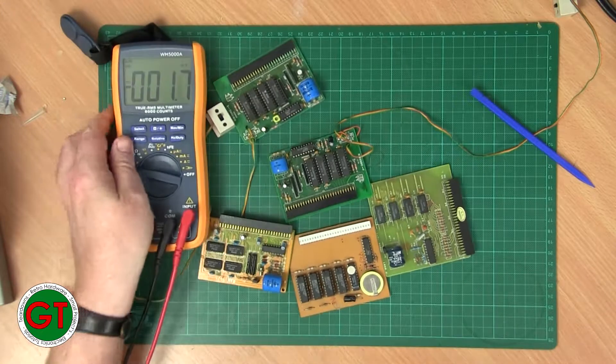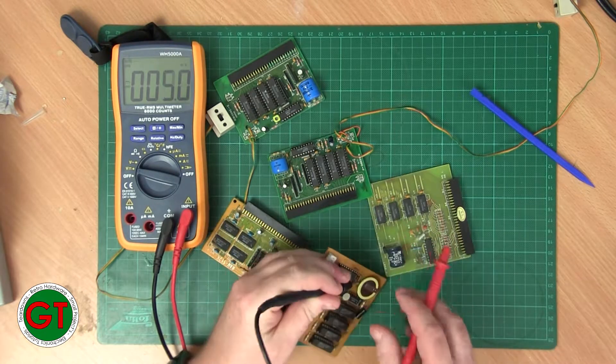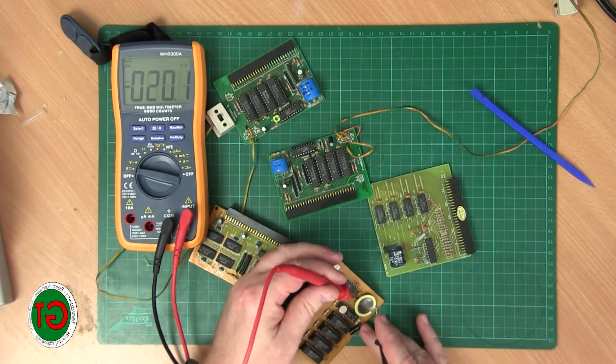We can have a quick test of the battery. No, that's reading millivolts, so that's absolutely dead.